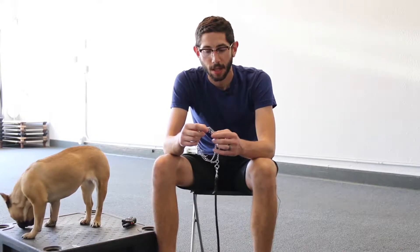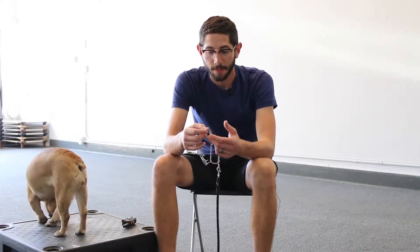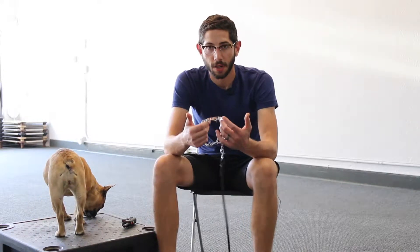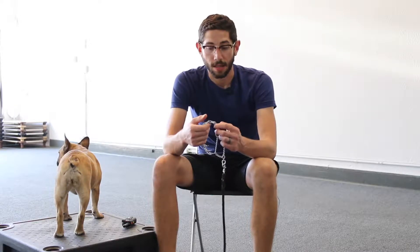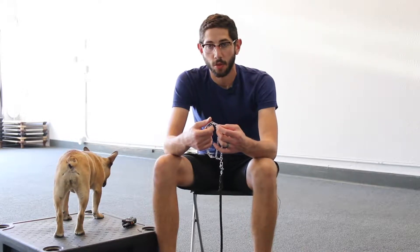This was referred to as a pressure collar and I find that is way more appropriate, because sometimes people call it a correction collar or a pinch collar. Well, it's not really pinching, but it is applying pressure, and that is the main function of this collar — to apply pressure and then release pressure. It can be used to correct things, but first and foremost it is used to give guidance to the dog.